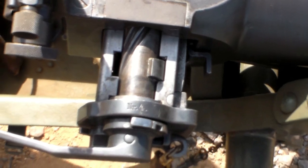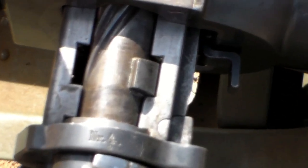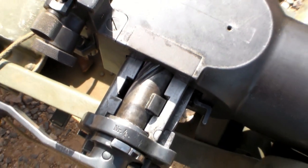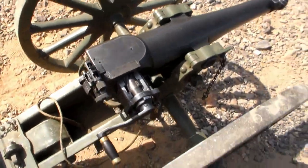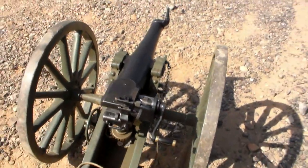One of the interesting things about this particular gun is it had to be lightweight, and as a result it wasn't really the top-of-the-line material that Krupp was able to manufacture at the time. It's kind of a second-line gun — a little less expensive, less heavy, lightweight.